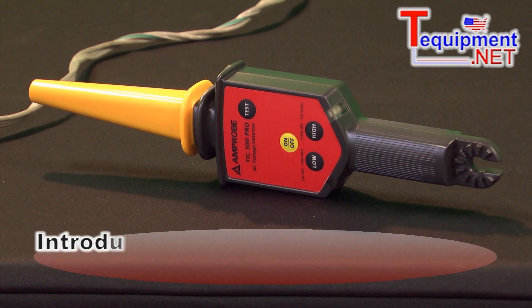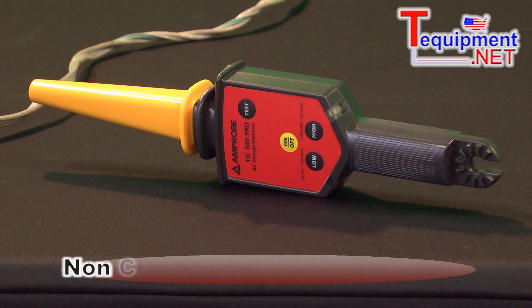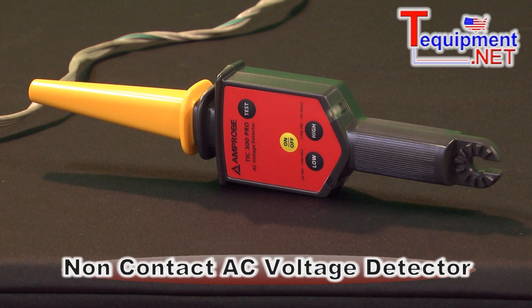Here we have the Amprobe TIC 300 Pro. This is a non-contact voltage indicator that can let you know if there's voltage on a line without actually having to touch the wire.